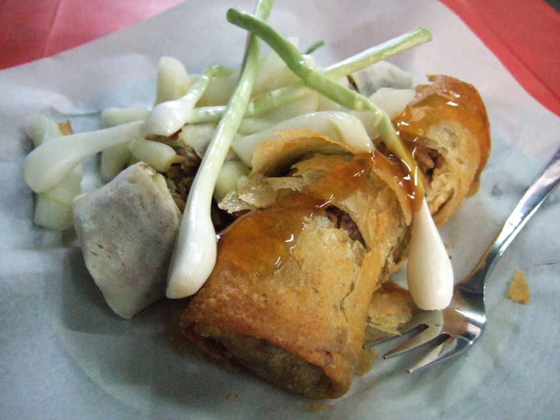Lumpia is a spring roll commonly found in Indonesia and the Philippines. It is a savory snack made of thin crepe pastry skin called lumpia wrapper, enveloping a mixture of savory fillings consisting of chopped vegetables — carrots, cabbages, green beans, bamboo shoots and leeks — or sometimes also minced meat: chicken, shrimp, pork or beef.